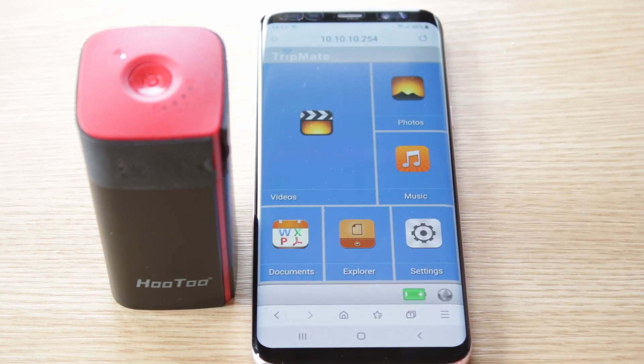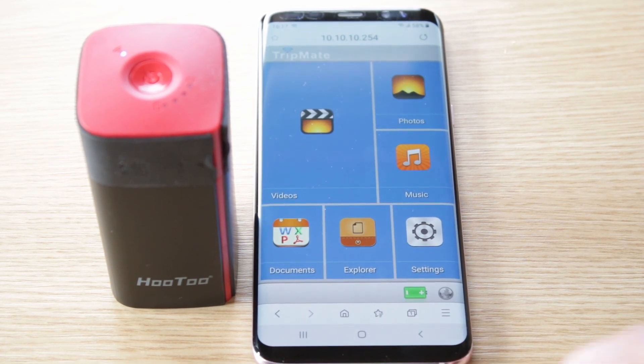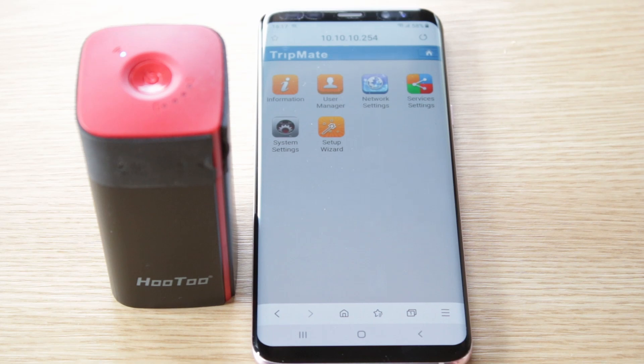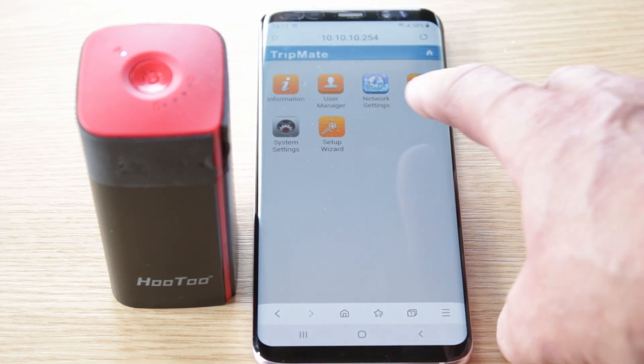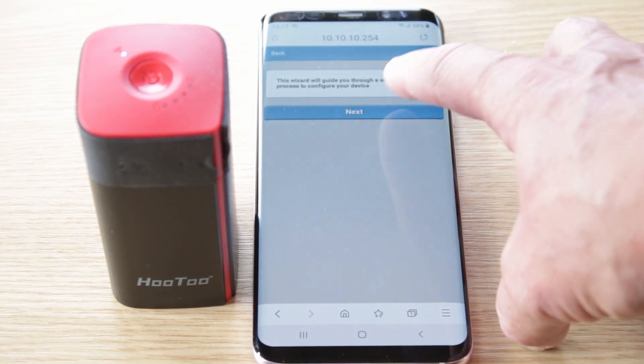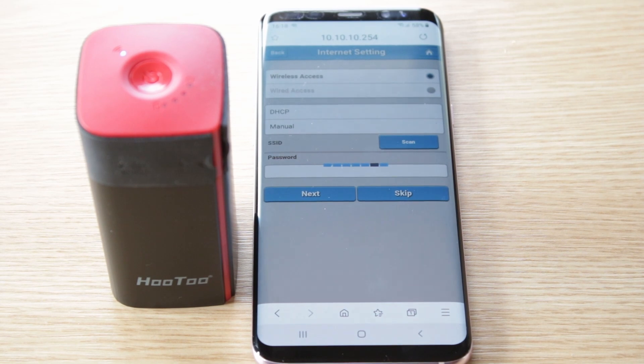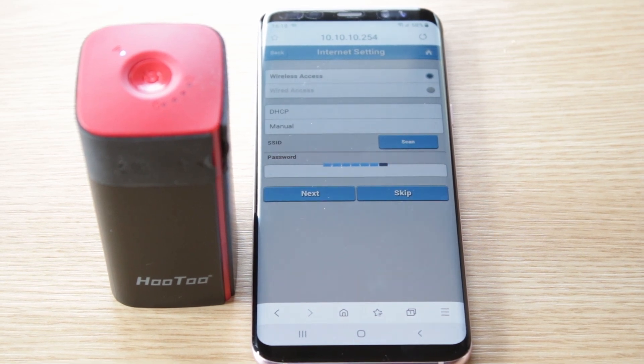Login. Once you've logged into the TripMate application, go to connect settings, then setup wizard — click next. Now it will search for a Wi-Fi network.